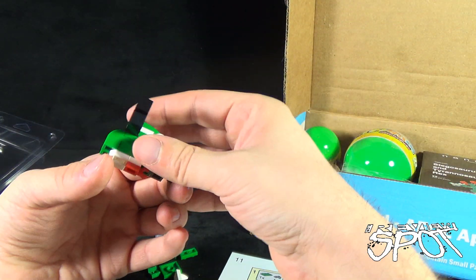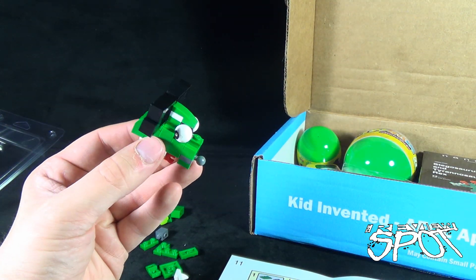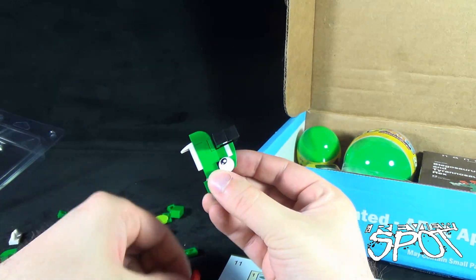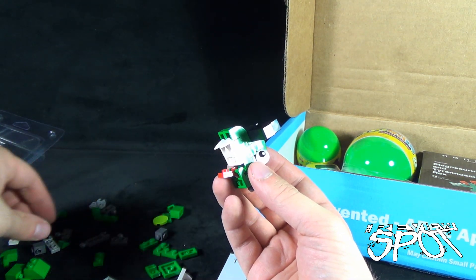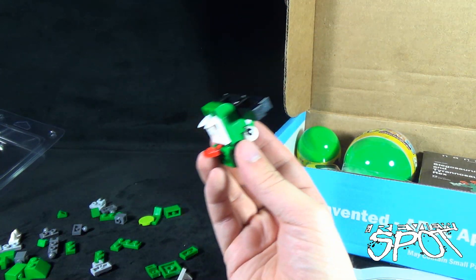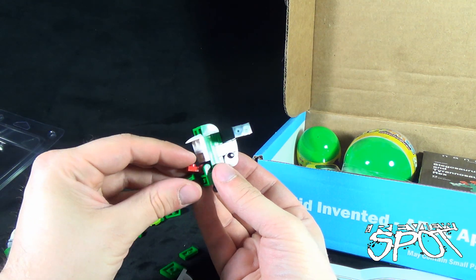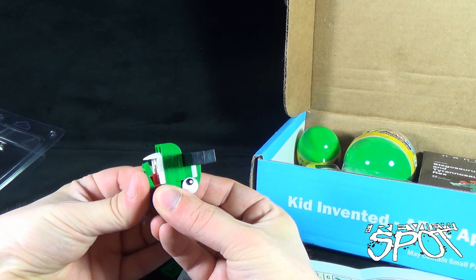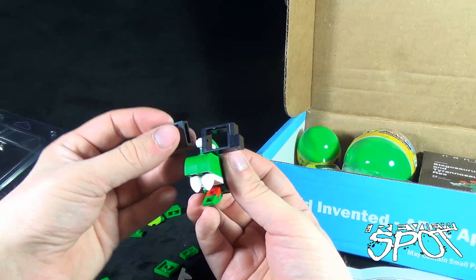I missed some pieces — sorry guys, remember I was saying patience and paying attention, two things you need to learn in life. This piece goes like this, this piece goes like this. I should have been using the directions the first time around. There's that other green piece — and it goes — oh, this flips! There we go, this flips this way, like that. And that allows me to open the mouth! That's clever. Well done, even if I didn't quite follow the directions immediately.